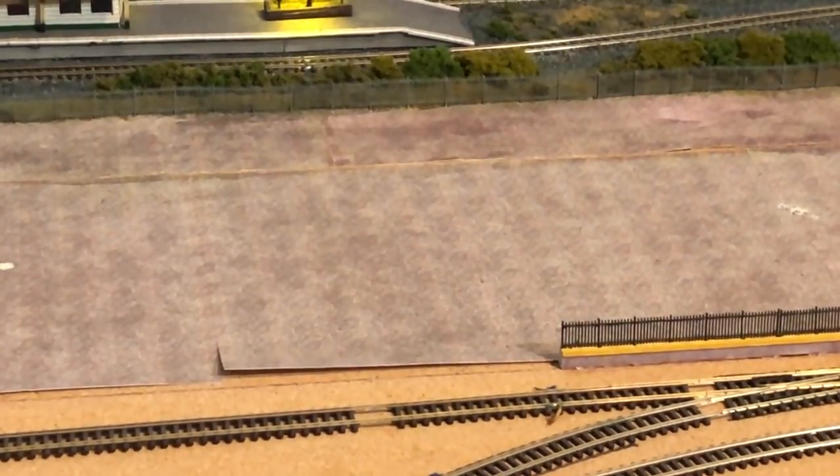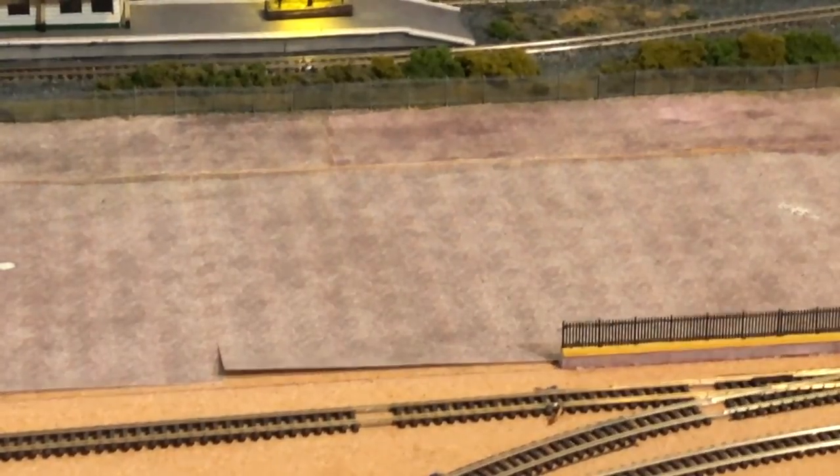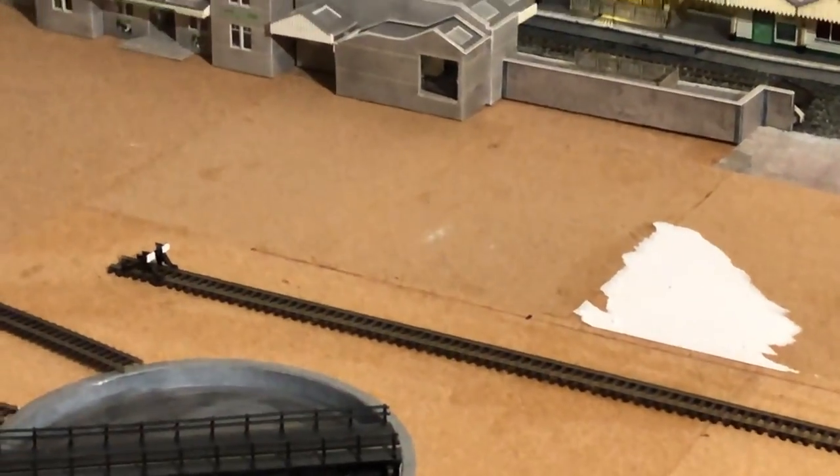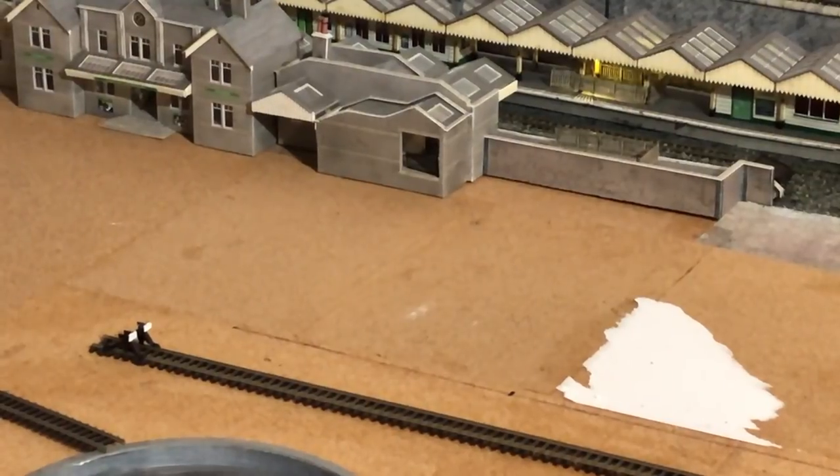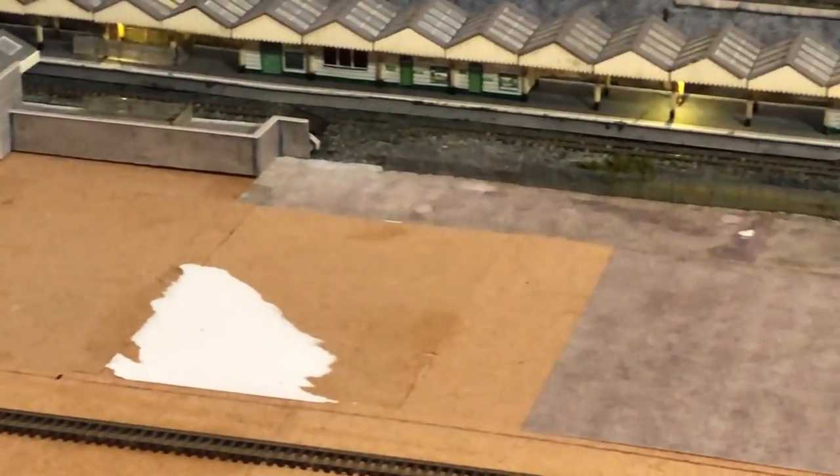I need to think a bit about fixing the houses together in blocks but also being able to lift them off — this board may need to come off if I have to change any points. So I've got to fit the houses on in a way that allows me to remove them if necessary. The cobbles on the far side going up to the fence will be stuck down permanently, but the houses will fit in and be liftable if needed. The same will be true of the station building, which also sits a little bit on the board.